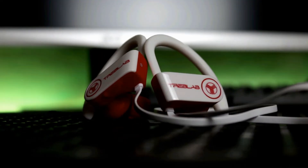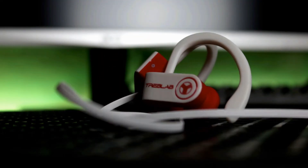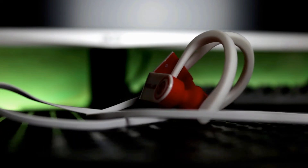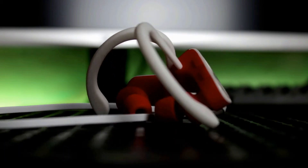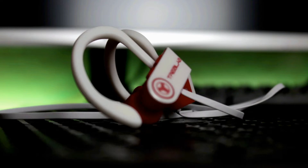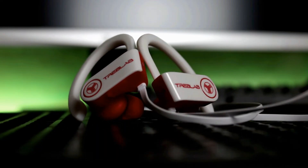Hey guys, welcome. I'm AXB, and this is where we save you some time, money, and a little bit of frustration by reviewing products that'll help us in our day-to-day lives. Today, we're going to be reviewing Treblab's XR100 Bluetooth earbuds, and I want to thank Treblab for sending me these for free so I can share them with you guys and give you my honest review.